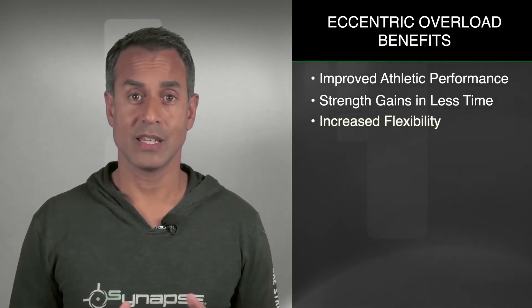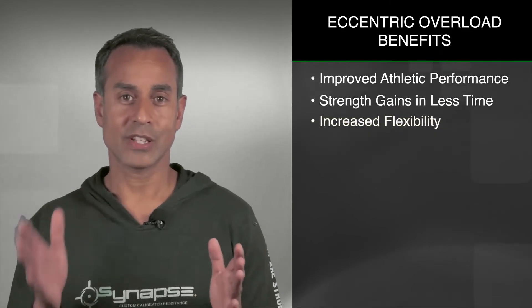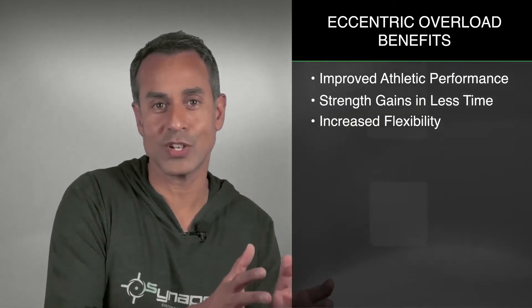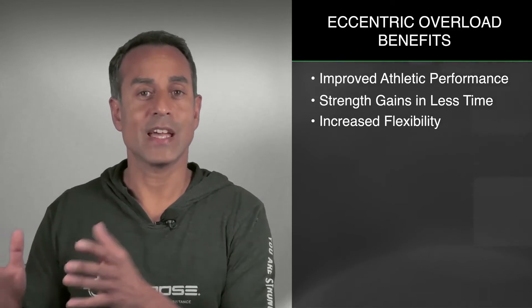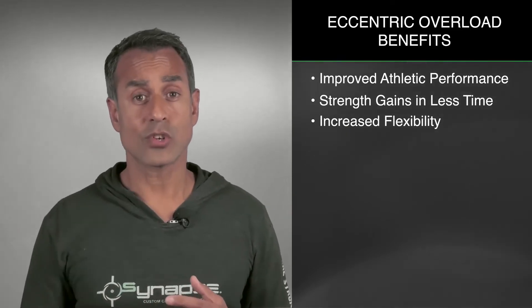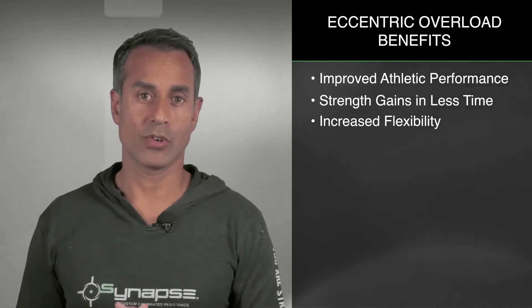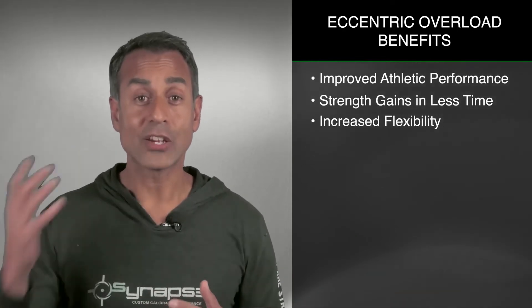Increased flexibility. Normally when we talk about strength training, that and flexibility sometimes are on two different paths — you do your strength training, and then you have to do your flexibility training to sort of offset the contractions. Eccentric overload training has actually been shown to be better than stretching protocols at lengthening muscles and increasing ranges of motion. So while you're getting stronger, you're actually increasing flexibility, which was quite exciting.